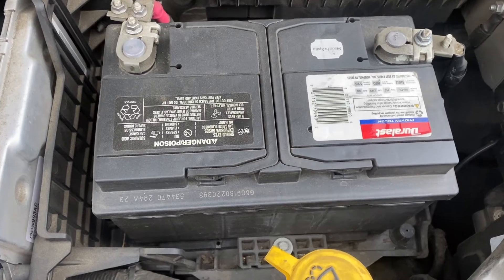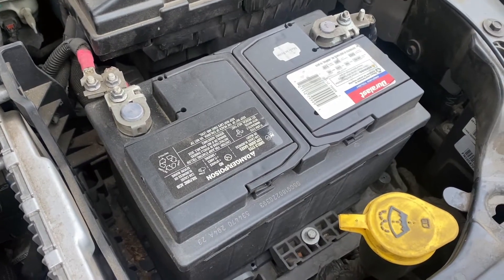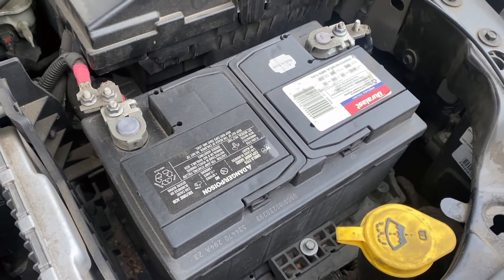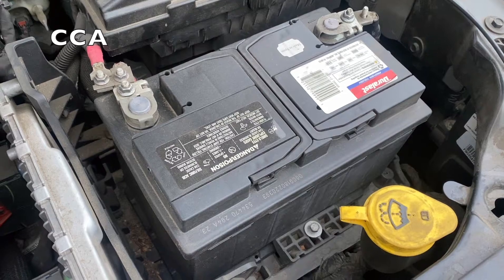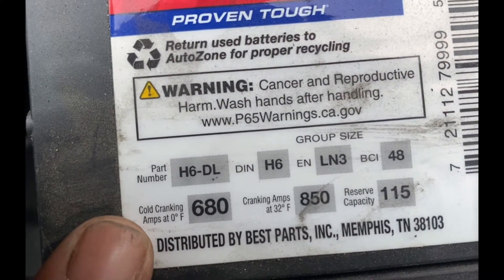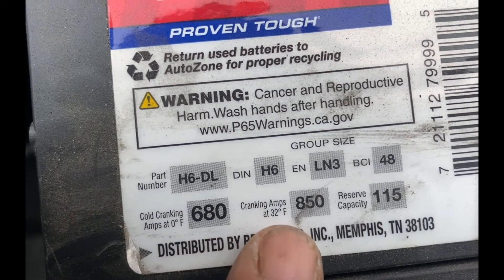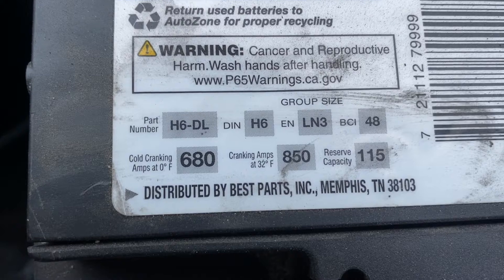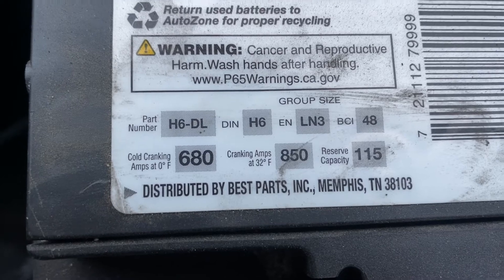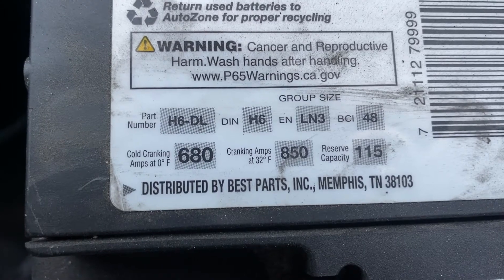These terminals are the extensions or connections to the negative or positive plates. When the battery is fully charged, it means these plates are fully charged, which means it has enough cold cranking amps to start your car. Cold cranking amps are abbreviated as CCA. You can see the cold cranking amps on this battery — at zero degrees Fahrenheit it's 680, and the cranking amps at 32 degrees Fahrenheit is 850. Cold cranking amps is a battery's ability to start the engine in cold weather. Typically, the CCA rating for a car is between 350 to 650 amps.